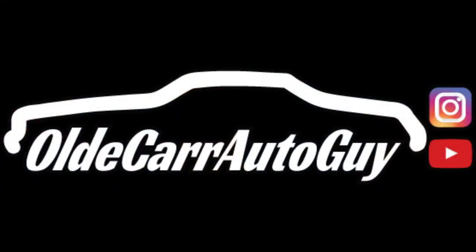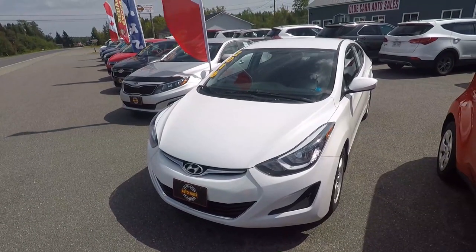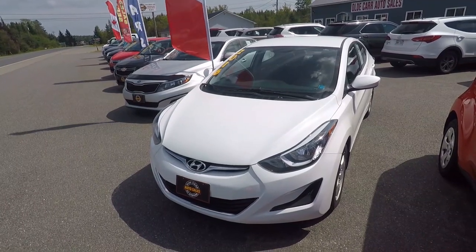Hey guys, welcome back to the vlog. My name is Jason Carr and you're watching Old Carr Auto Guy. So on my Instagram Live, I put a poll up to see which vehicle you guys wanted to see me do a review on next, and the majority chose the 2016 Hyundai Elantra. It's all licensed — let's take it for a drive.